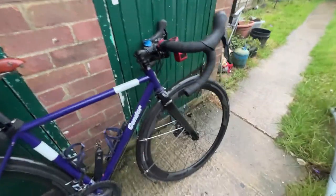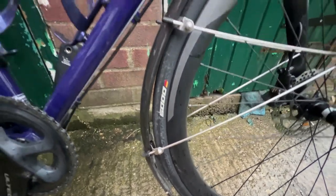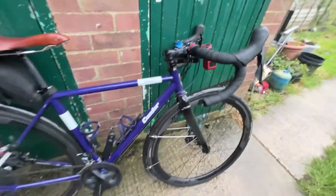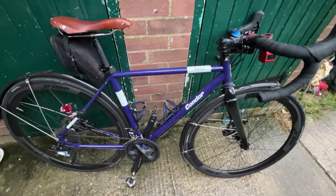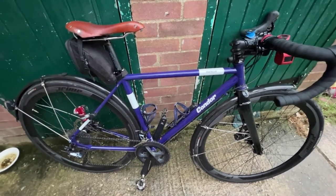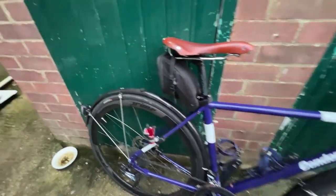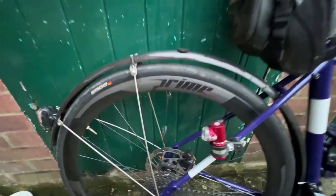The tires I'm using are Continental Grand Prix 5000 with inner tubes, though the wheels are tubeless-ready. I've run them tubeless before on these wheels, so I might do that again at some point in the future.